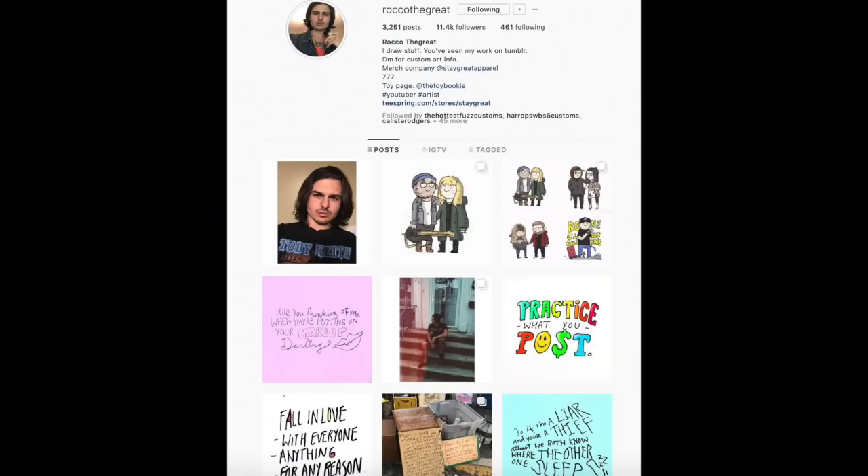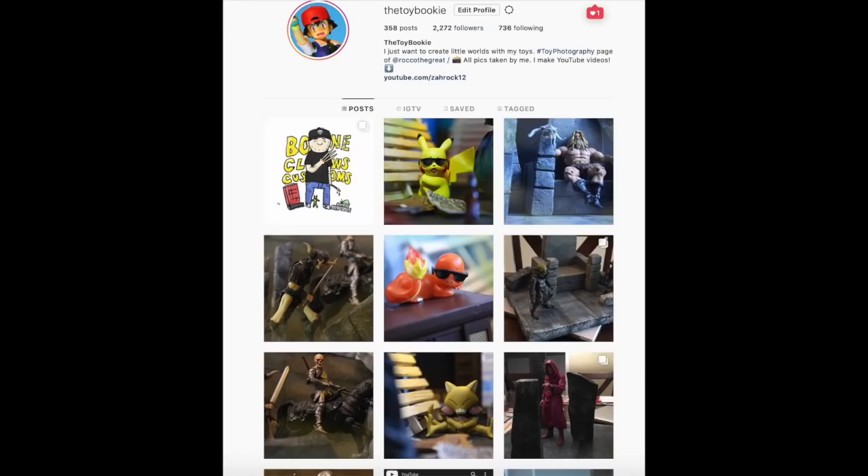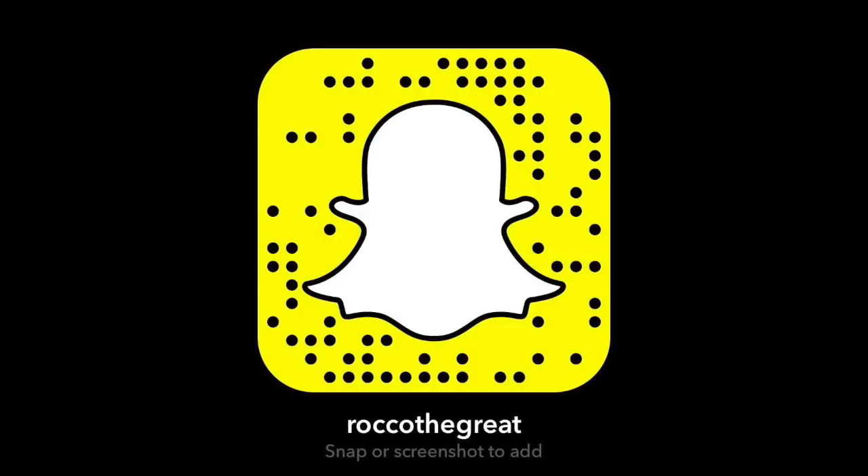Thank you guys for watching. I hope you enjoyed this video. There are gonna be a lot more on this channel — I feel like I revived this channel and I am very into it right now. Make sure you subscribe, like, and leave comments. Also make sure you go over to my Instagram: The Toy Bookie is my toy one, and I have an art page at Rock with a Great. My links are always down below. Hit that notification button — daily uploads are coming, and I think I have a toy review coming soon, then more tutorials. If anyone has a tutorial they'd like to see or any ideas, you can always comment below or DM me on Instagram.